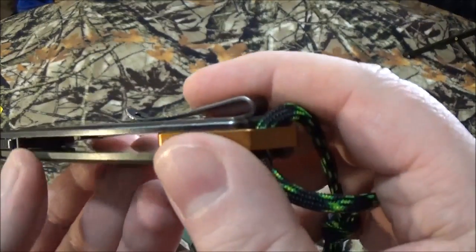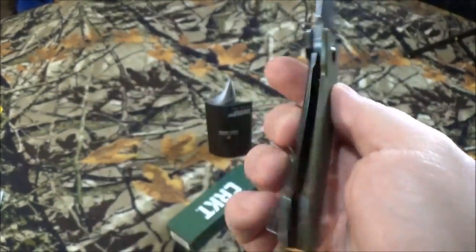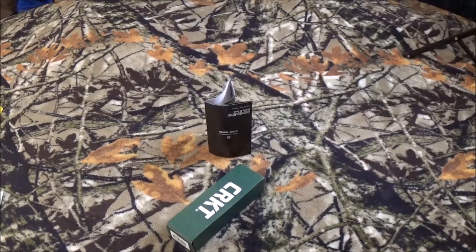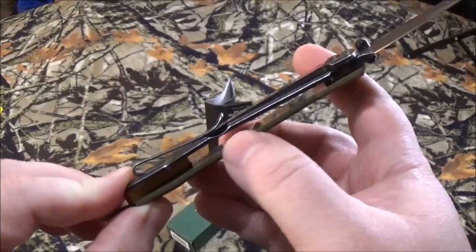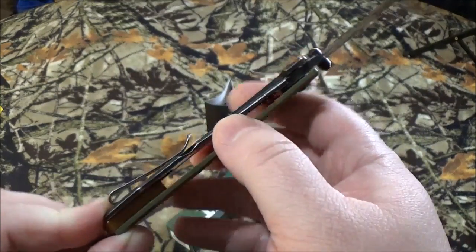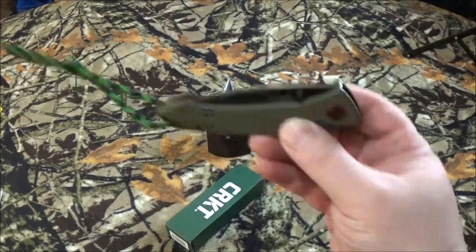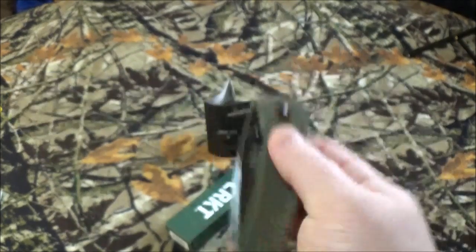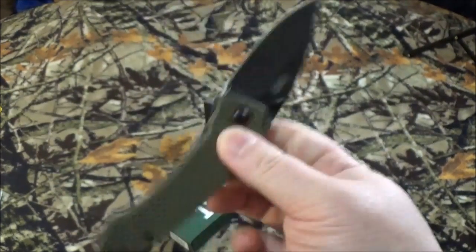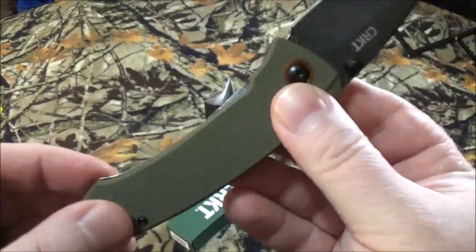It only has a one position pocket clip. The centering on this thing isn't that bad — it looks dang near perfect to me. The only way to really open her up is the dual thumb studs, which leads right to the frame lock, as you can see there. You do have the lanyard hole, and it is made in China.